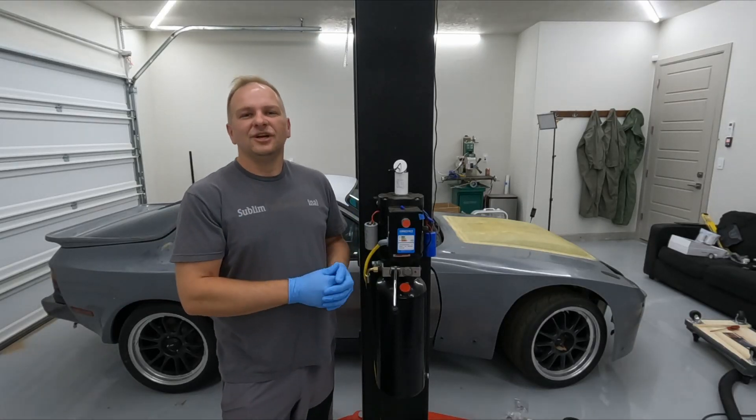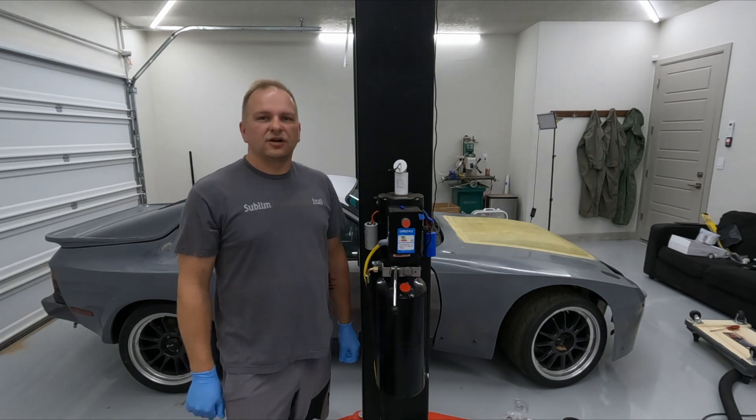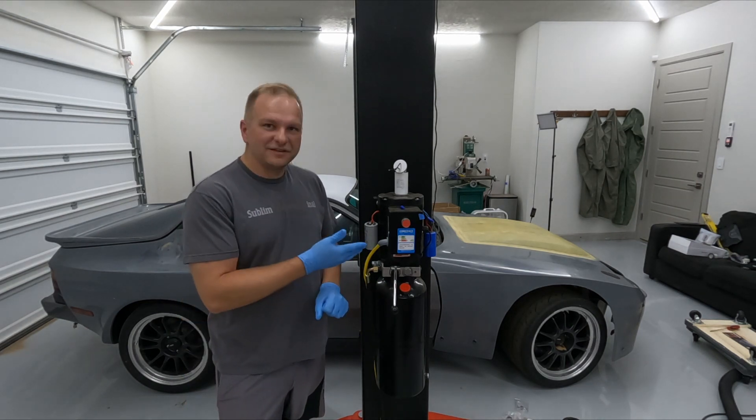Hey guys, welcome back to the channel. As you may have seen on my debadging video for the Corolla, my lift broke.